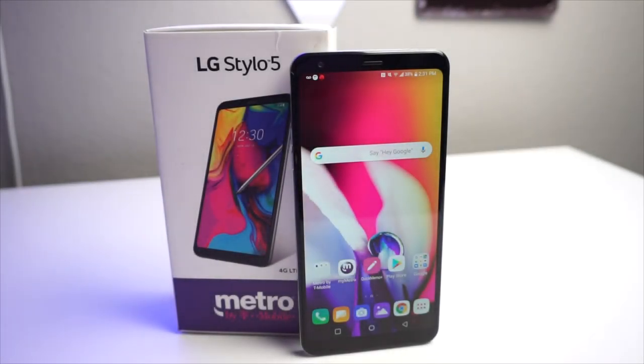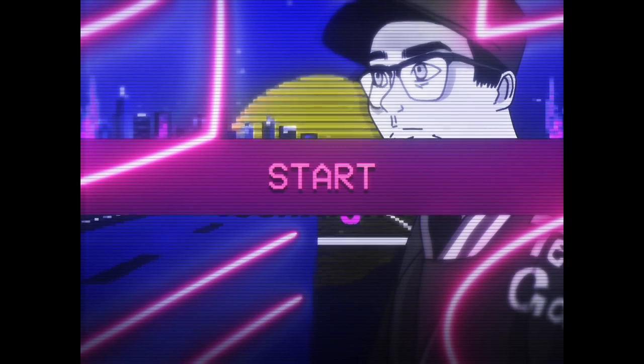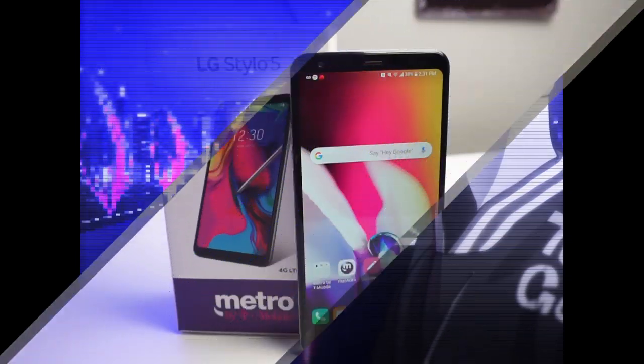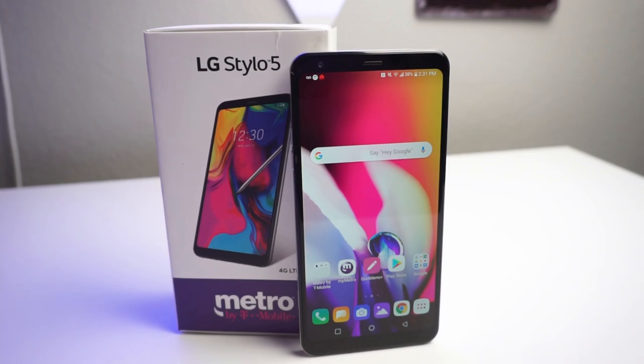What's up setgangs, Tavon here from TechRite. Today we're going to be talking about the 5 best and 5 worst things about the LG Stylo 5. If you've been watching for a second, especially my LG Stylo 4 content, I've been doing this type of series — it's kind of a long running series on my channel. I did it with a few other phones, but today we have the LG Stylo 5.